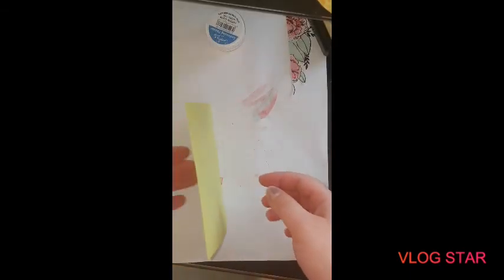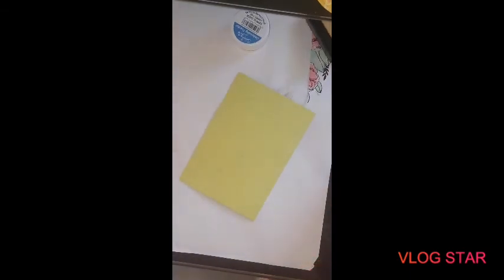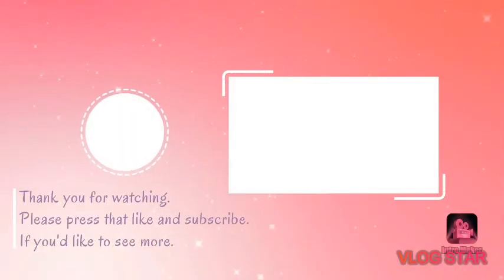Okay guys, I'm having some technical issues with my heat gun so this will have to be a part two to this video. Thank you guys for watching, sorry it's long, and I'll see you next time.